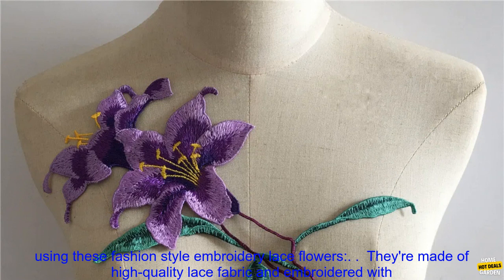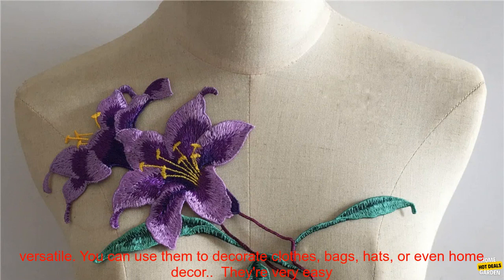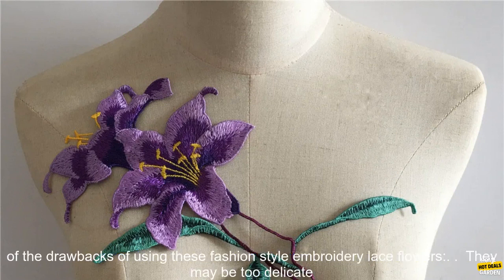Here are some of the benefits of using these Fashion Style Embroidery Lace Flowers. They're made of high-quality lace fabric and embroidered with beautiful flowers, making them perfect for adding a touch of feminine flair to any outfit. They're very versatile — you can use them to decorate clothes, bags, hats, or even home decor. They're very easy to use; simply iron them onto your desired surface and you're good to go.